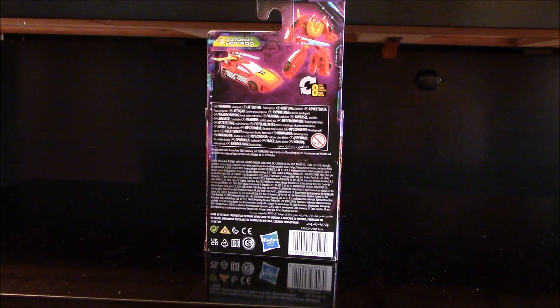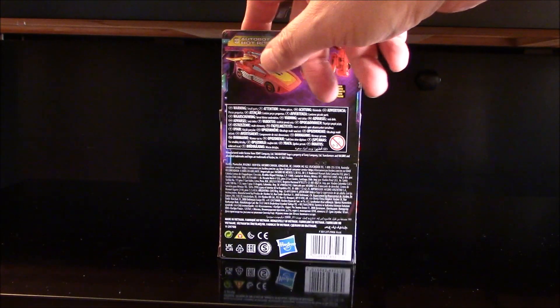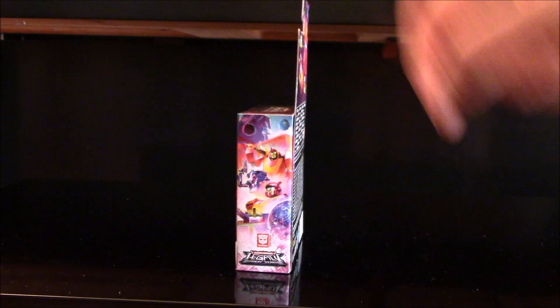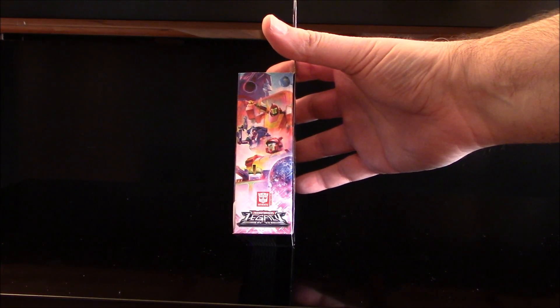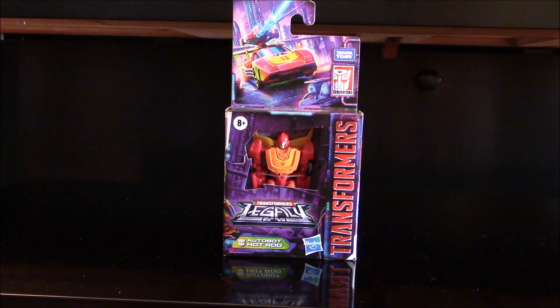Of course this is the little version. Eight steps. Lots of warnings in different languages. Autobot Hot Rod — nice picture on the top and on the side. They show what looks like Blaster, Alita One, Hot Rod, and I always forget the one from Animated. So without further ado, let's crack open the packaging and see this new tiny Legacy Hot Rod.